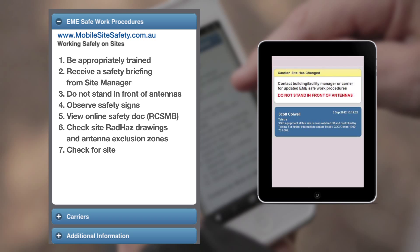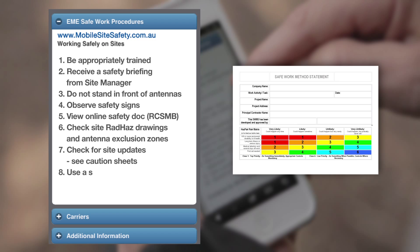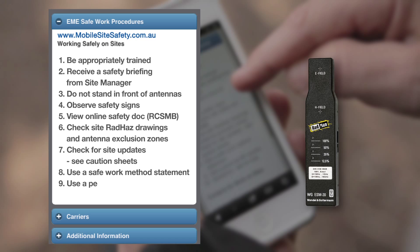7. Check for site updates, see the caution sheets. 8. Use a safe work method statement. 9. Use a personal RF monitor. 10. Finally, if you have any questions, make sure you ask for help. Thank you for watching.